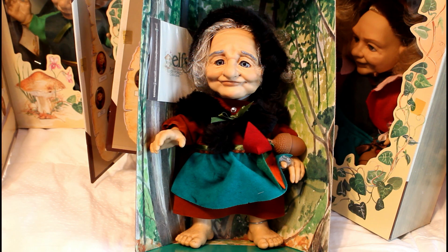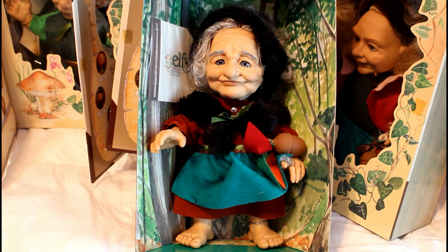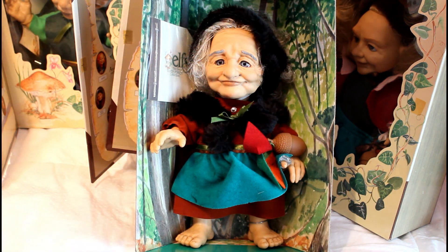Today I wanted to share with you something I've been working on for a long time. You're probably sitting there staring wondering what in the world that is. Well, I've been collecting this series and there are eight in total - I finally got all eight. The one you're looking at right now is Grandmother Mary. I have them all, and most of the boxes still have the tape on them.